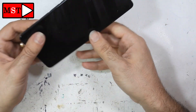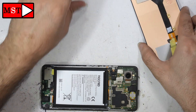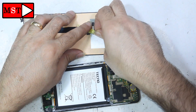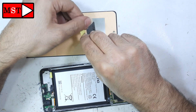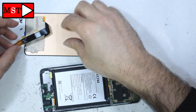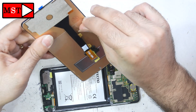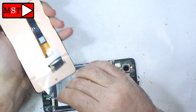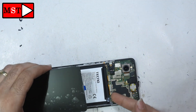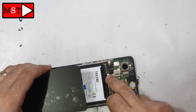The screen is not working — you can see it's a mess inside. This is the new screen. Something very important: this screen is not original — it's an LCD, an INCELL screen from the INCELL company. Because it's not original, when I place it on the frame there is a visible gap between the frame and the screen, which is not good. Also, this screen does not support the fingerprint sensor.